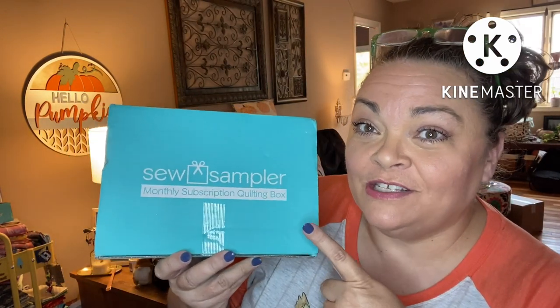Hey guys, it's Andrea. I'm back with another unboxing for Sew Sampler.